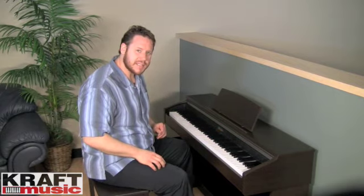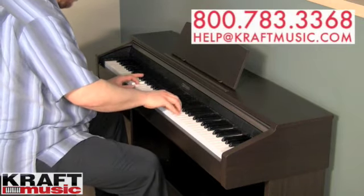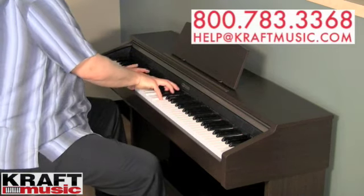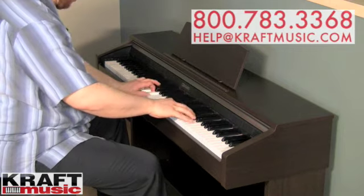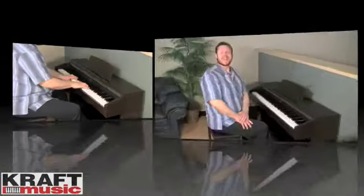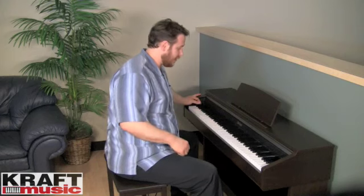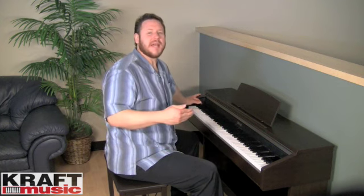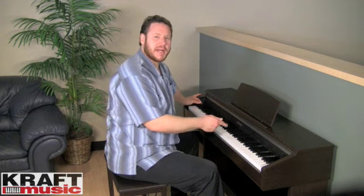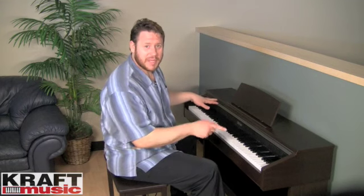And now I'll hear both sounds at the same time. To set up a split, you'll touch the function key and select the sounds you want to hear in the right hand — in this case, a grand piano on the right. Now, to set up the left-hand part to be a bass, you'll touch the corresponding key that says bass lower while you're holding the function key. Now I've got a split: bass on the left, piano on the right. Let's take a listen.